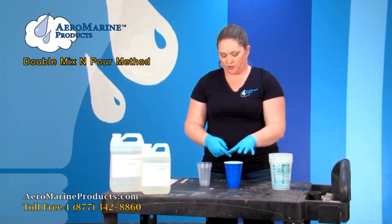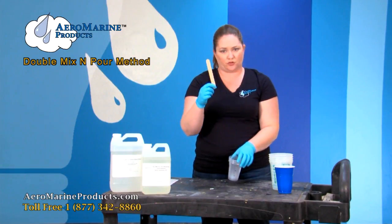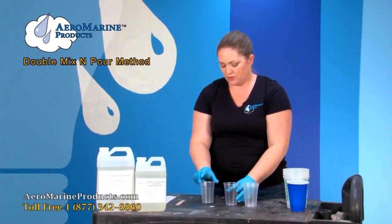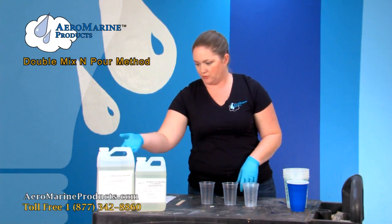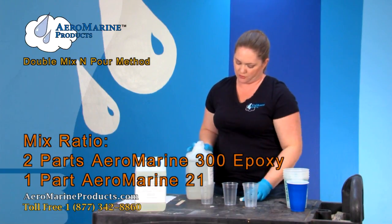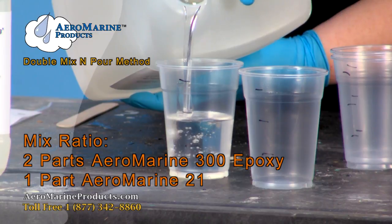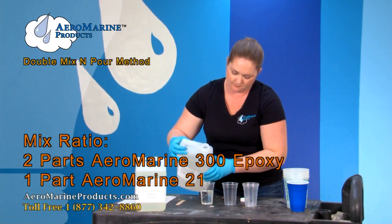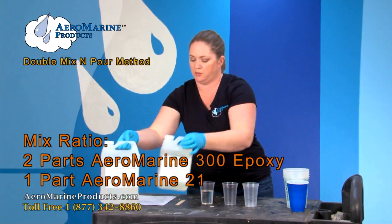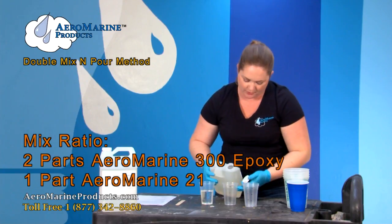Any of these would work very well to mix the epoxy in, and I just have a regular wood stick to help me mix it. The way that we mix the 321 epoxy resin is we take two parts of the 300 and pour it, measuring it out into one cup. We take one part of the 21 and measure it into a separate cup.